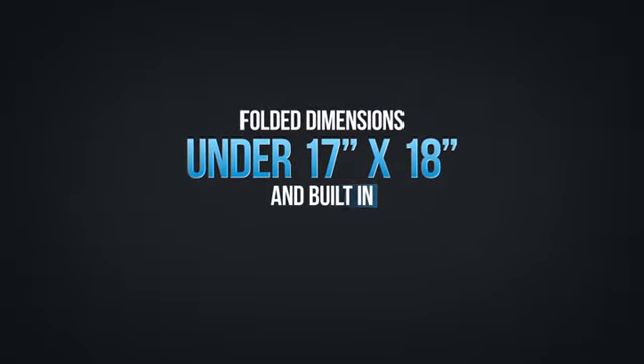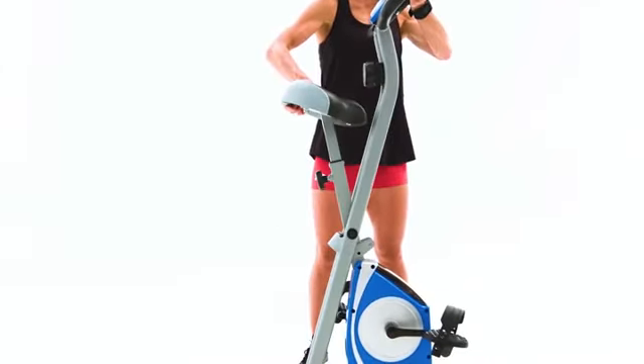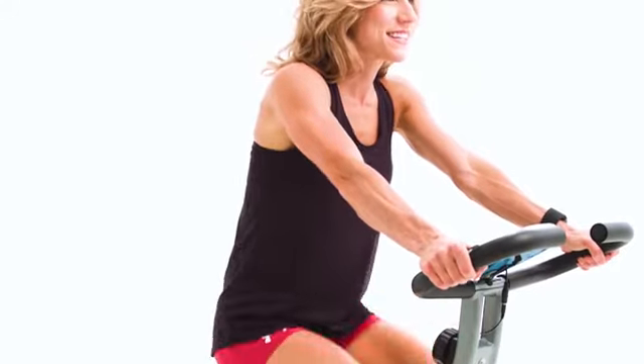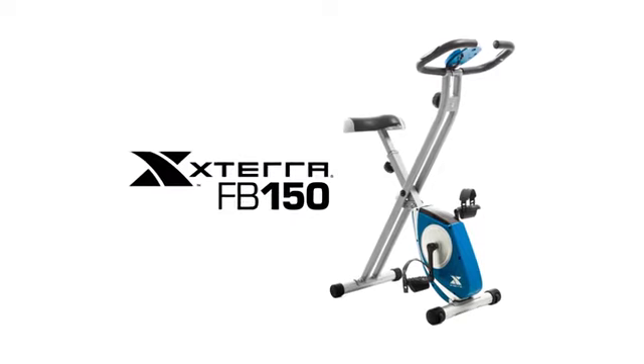With folded dimensions under 17 inches by 18 inches and built-in transport wheels, it allows you to store it away when not in use and free up valuable floor space. Start the journey towards achieving your fitness goals today with the Xterra Fitness FB150 Folding Bike.